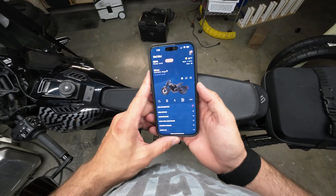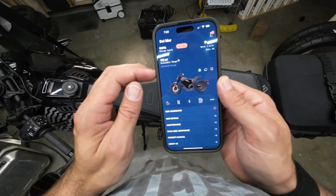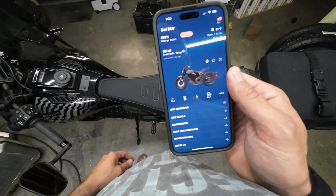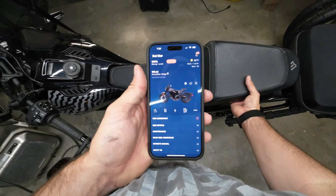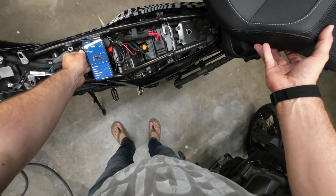I noticed on the forums and in some of the communities that people are finding the S2 Del Mar or the S2 Mulholland will get out of sync. As you can see here, it says last sync one day ago. It's a really quick fix — all you need to do is pop your seat up and we're gonna pull a fuse.